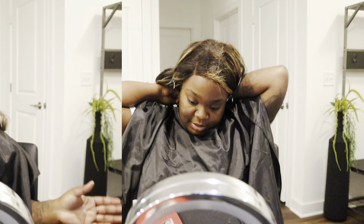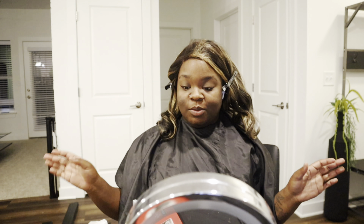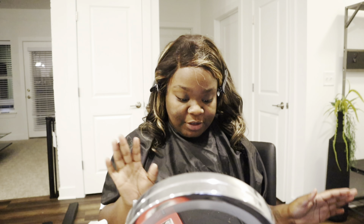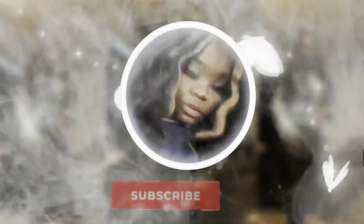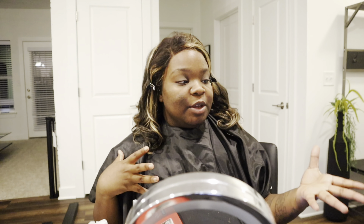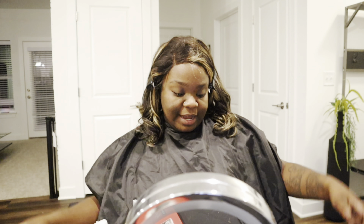Hey guys, welcome back to my channel! In today's video we are going to be doing another get ready with me chit chat. I have a lot I want to talk about, so I am going to separate it into two different videos. If you are not new, welcome back y'all — tell me a little bit about yourself in my comment section. If you are new, let me know who you are, how old you are, what you do — stuff like that.